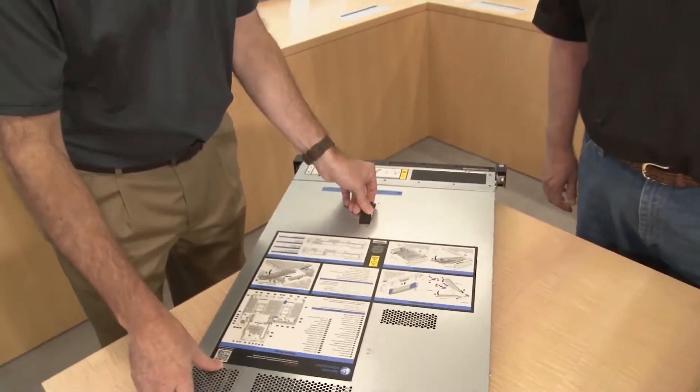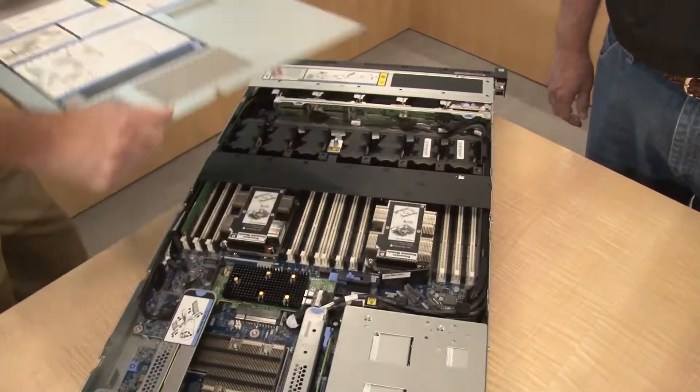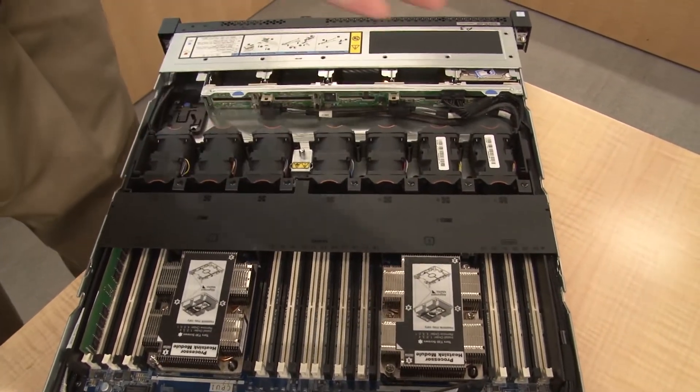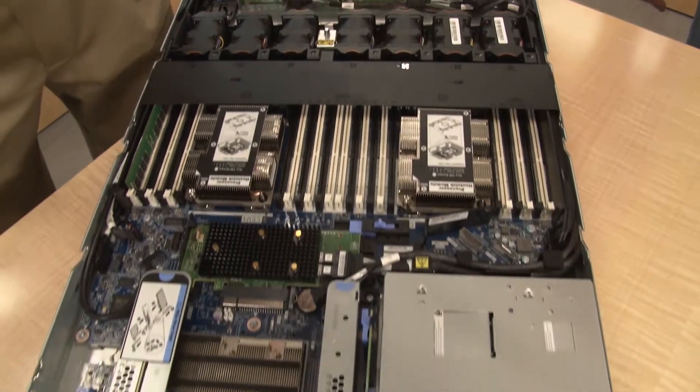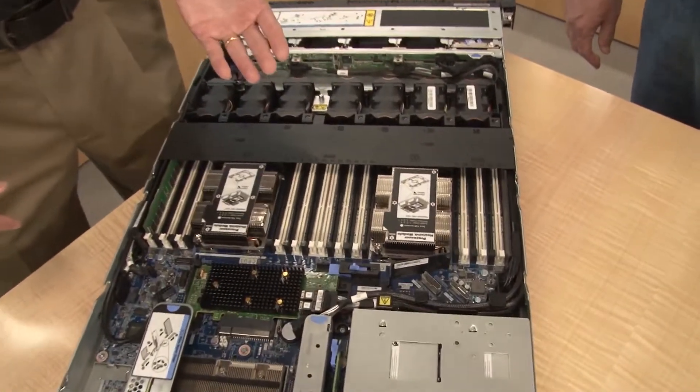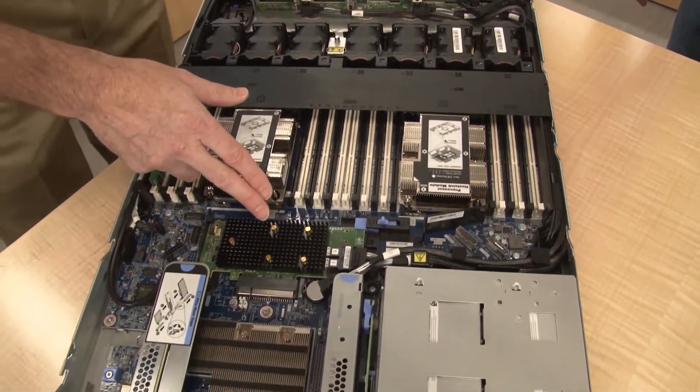Now let's open this up and have a look inside. The system is a two-socket server using the new Intel Xeon Processor Scalable Family. Each processor supports 12 DIMMs for a total of 24 DIMMs. Using 64GB LRDIMMs, for example, that gives us 1.5 terabytes of memory total for the system — so a very large memory footprint is possible if you need it.